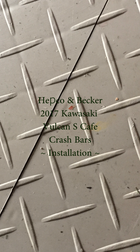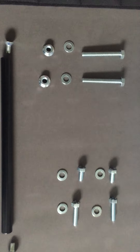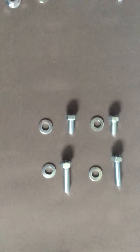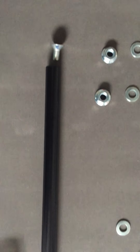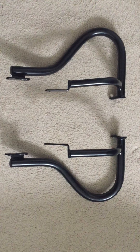This is the HEPCO and Becker crash bars installation for my 2017 Kawasaki Vulcan S. These bolts are for step one, these are for step two, and these are the crash bars.